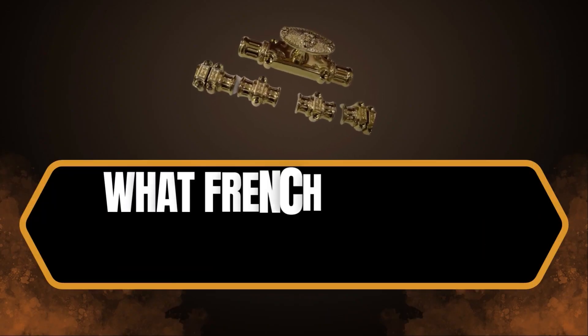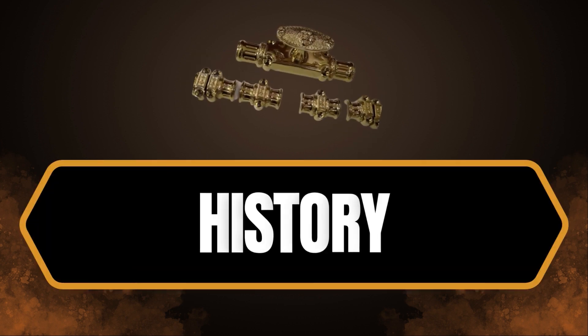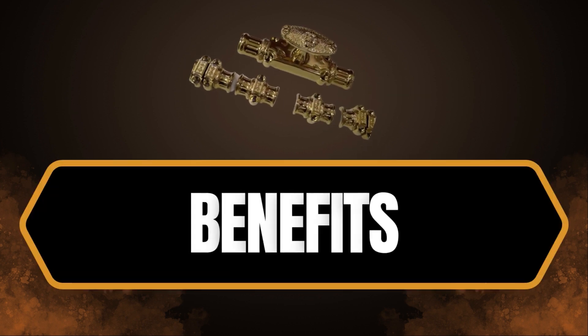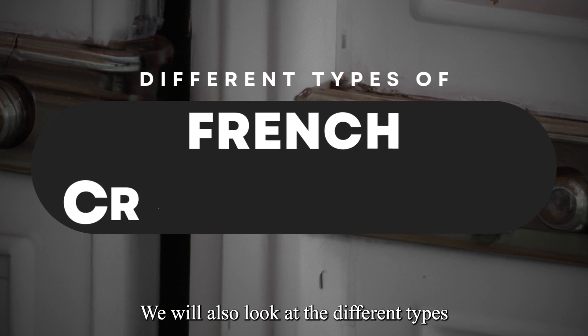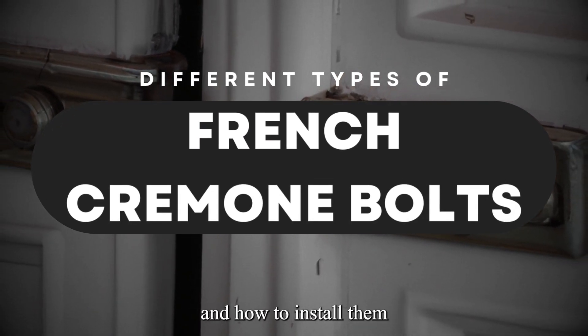In this article, we will discuss what French Cremone bolts are, how they work, their history, their design, and their benefits. We will also look at the different types of French Cremone bolts available on the market today and how to install them.